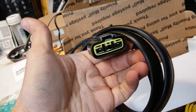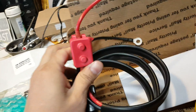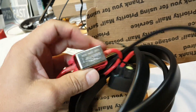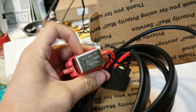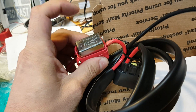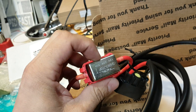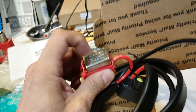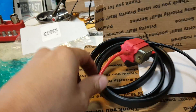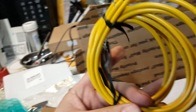Also included is an auto-reset circuit breaker, which is a really great feature. You can use a maxi fuse — they do have kits that come with an inline maxi fuse — but I really like that they added the auto-reset breaker to this kit, so it just resets itself after it trips.